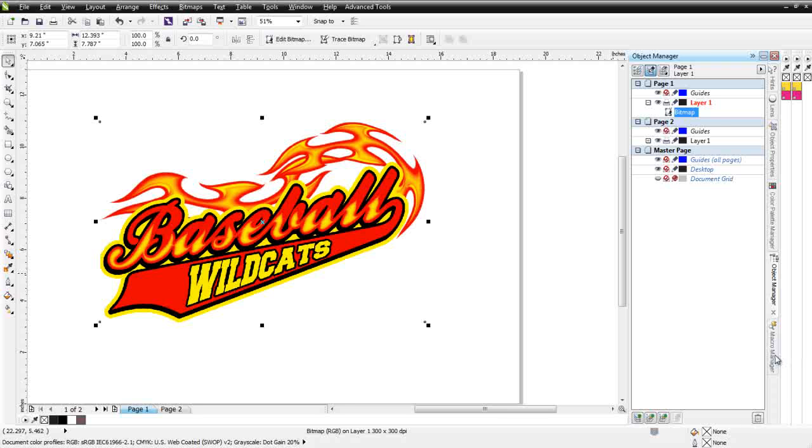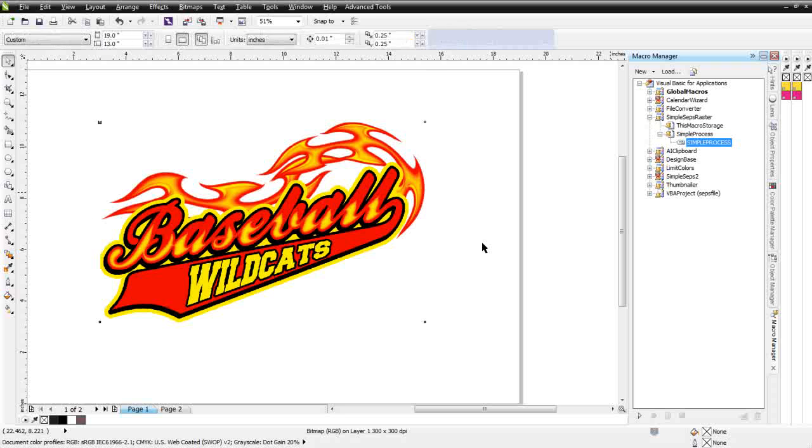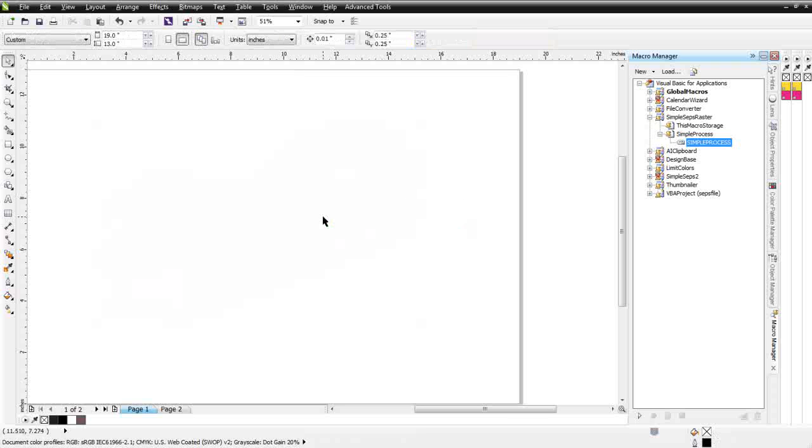I'm going to go ahead and go to my macro manager and run this through SimpleSeps Raster — I'll just double-click here and that'll start processing in CorelDRAW. We'll be able to set up our color separations very quickly and easily. Because we'll be working with pixels, we will need to make some adjustments to our separations, but we'll be able to do that within a matter of minutes and go from having a raster image in CorelDRAW to our separation setup, ready to put the halftones, print on film, and get up on press.